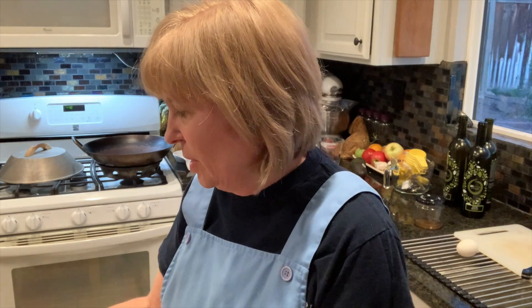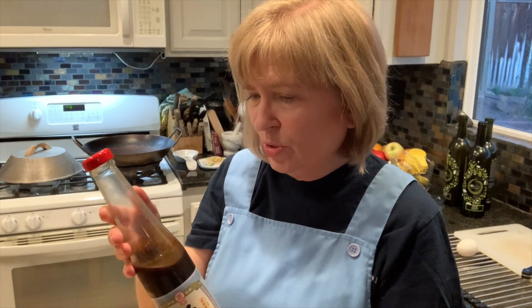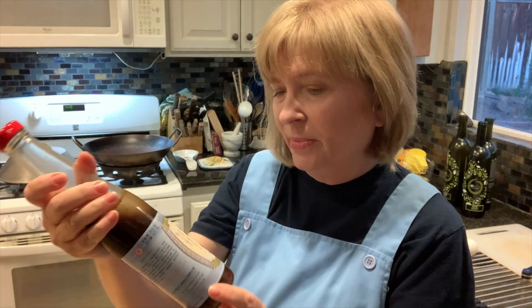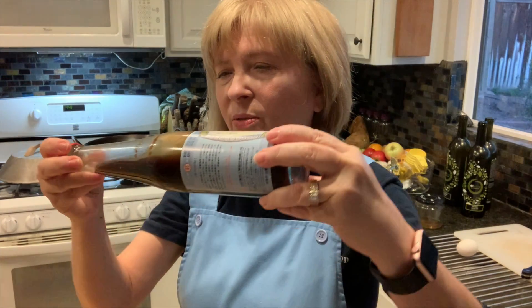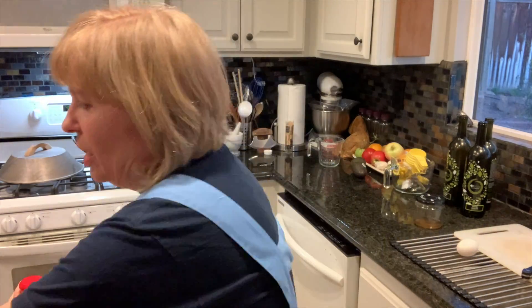You need either peanut oil, which I'm going to use, or grapeseed oil. You need some vegetarian mushroom oyster sauce — otherwise it's not going to be vegetarian. You need a thick soy sauce; I'm using black bean soy paste, which is what I use when I make Taiwanese pancakes — it's pretty thick. You also need sesame oil, light soy sauce, garlic, and black pepper. This is a dish you really need to do in a wok.